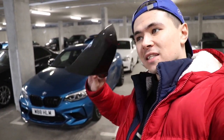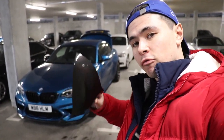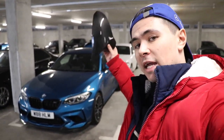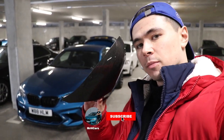These are the TRE mirror caps from Auto ID. I ran a group discount on my Instagram — I did the same for the CS spoiler — and we were going to get a nice discount, and Auto ID very, very kindly gifted these to me. So thank you very much to Auto ID, I really really appreciate the support.